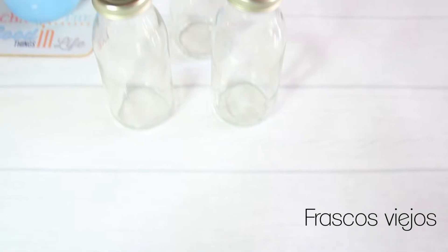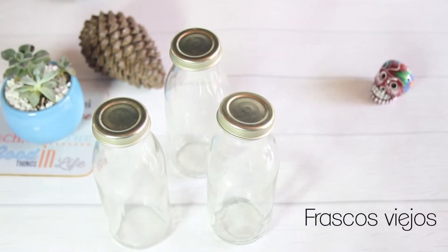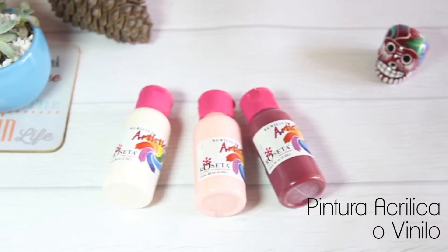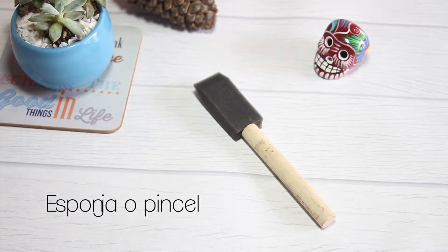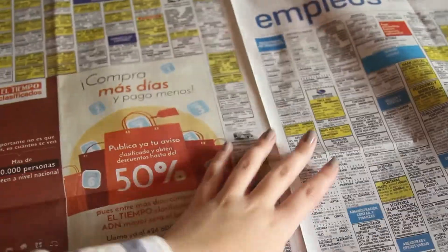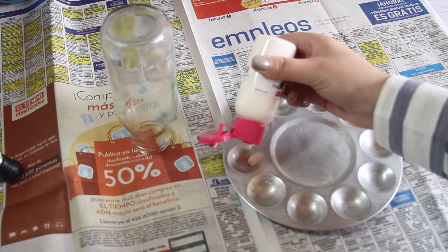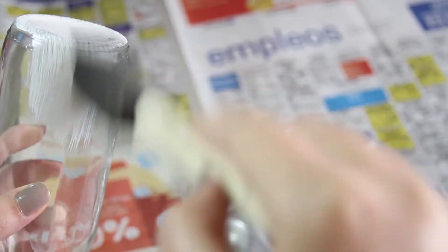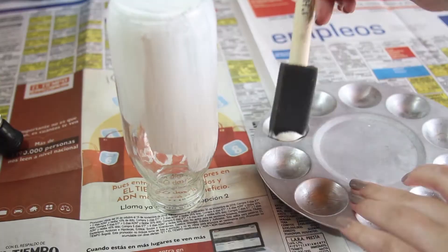Para hacer los floreros vamos a necesitar frascos viejos, pintura acrílica o vinilo, esponja o pincel y una lija 220. Lo primero que hice fue poner sobre la superficie que iba a trabajar periódico para no manchar nada, y voy a empezar pintando todo el frasco con la pintura acrílica. La mía la vertí en una bandeja para que fuera más fácil.